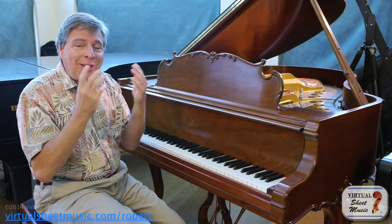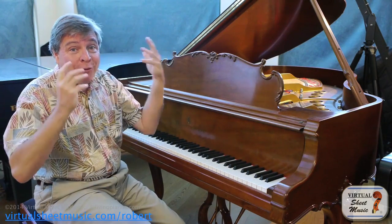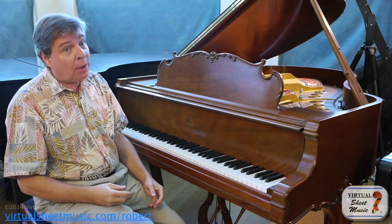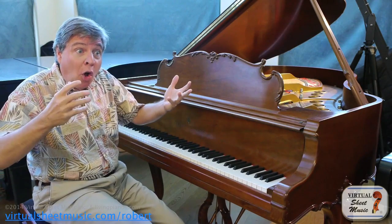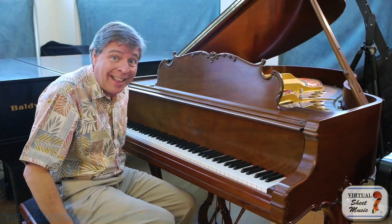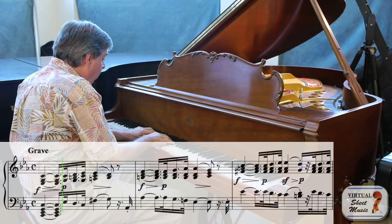If I play this, I'm going to play it first without any pedal at all. The piano naturally gets a fortepiano, because the piano being a percussion instrument — you play a chord and it's getting softer. So it almost works without pedal at all to get that effect.